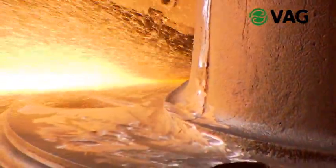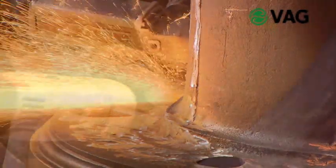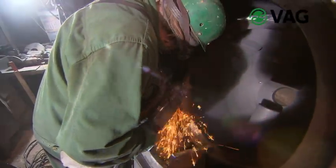When the cast bodies, which often weigh tons, have cooled down without stress, they are removed from the casting mold and cleaned. Burrs and mold marks which are formed on the seams of the casting mold are removed and finished ground until they are invisible.